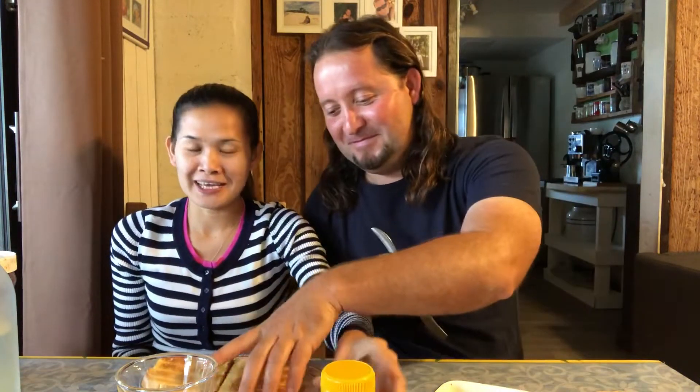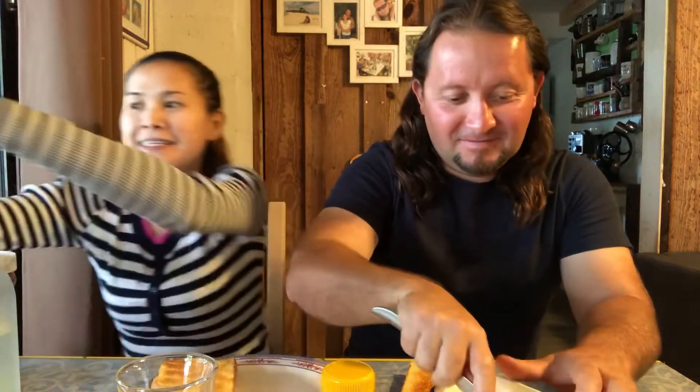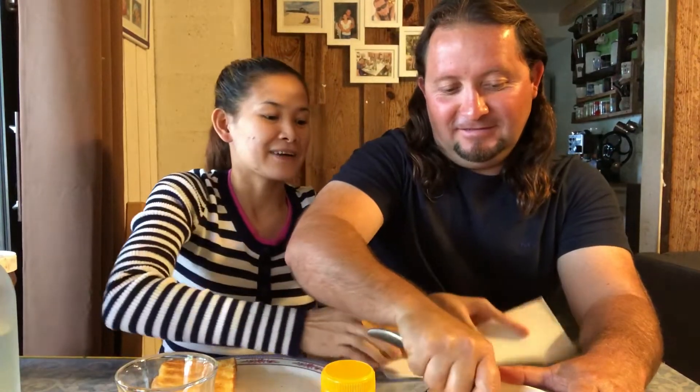In today's video we're gonna be trying Vegemite. Our friend Juanita said that we gotta get a bread that is soft, and she said to toast it with butter. I have the Nutella just in case. We got water too. I don't like the smell of it. Vegemite is like a Nutella in Australia. I've seen a lot of videos. This is our first time trying this. Our friend told us to put butter.